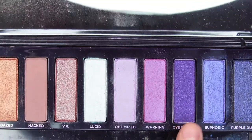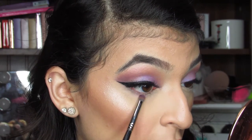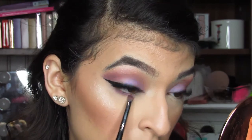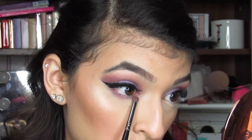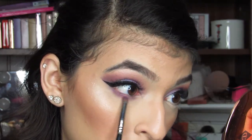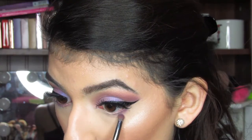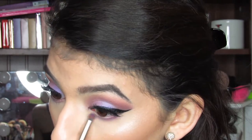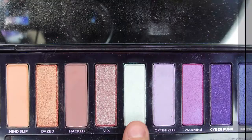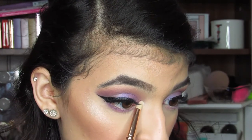I did the rest of my face off camera. I'm just going to finish off the eyes — I'm going to grab Cyberpunk and put this shade right underneath my lower lash line. Next, I'm going to grab Elucid and put this shade on the inner corner of my eye.